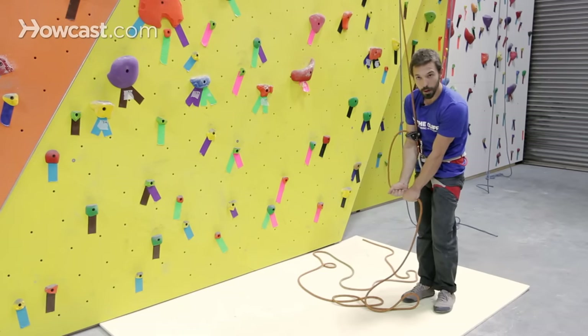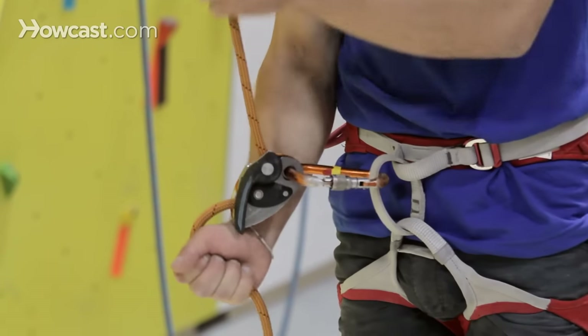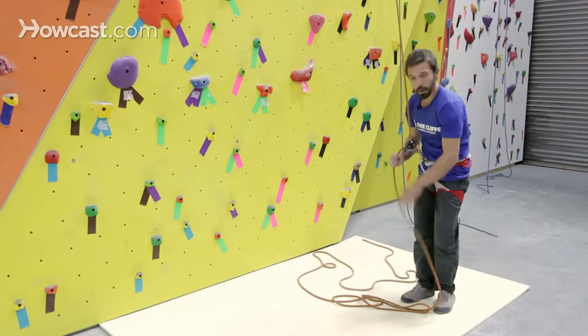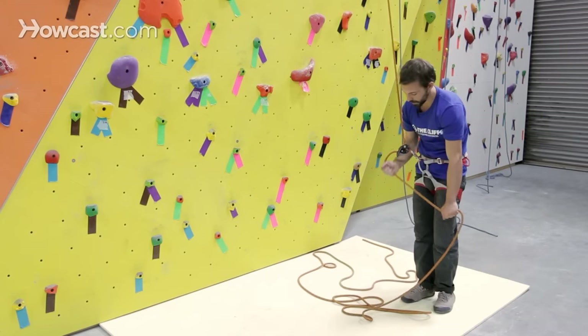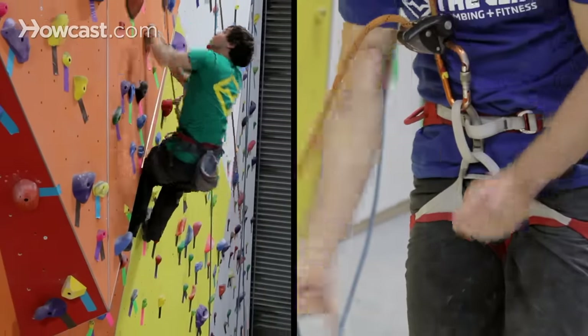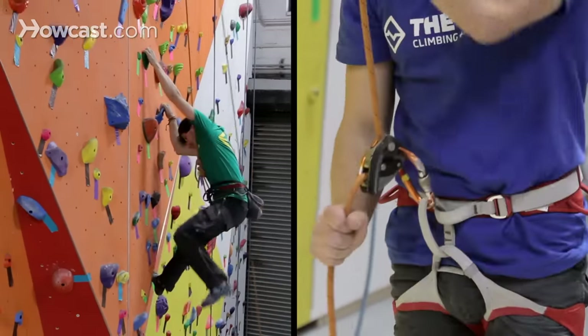The second step is to grab under my right hand. The third step is sliding my right hand back to the belay device. The full method looks like this: I pull, I come down to my brake position, I grab under my right hand, I slide back to the belay device.